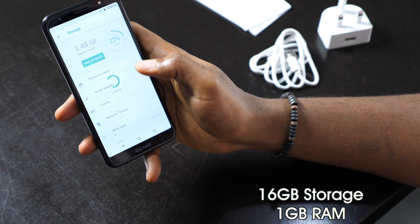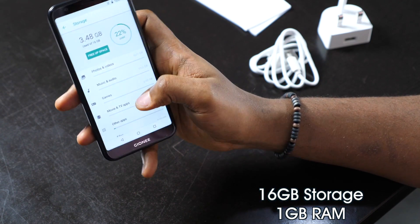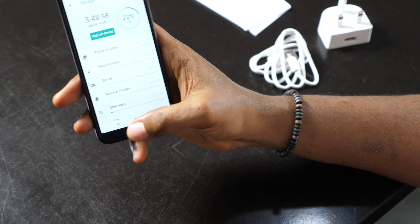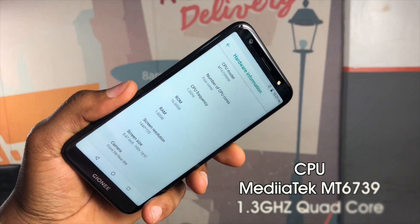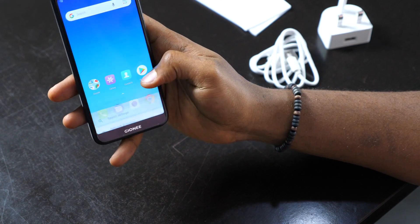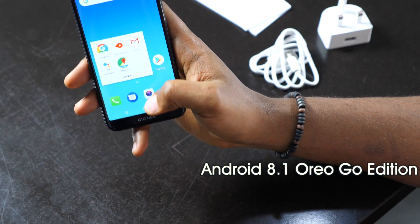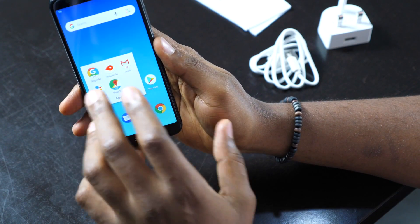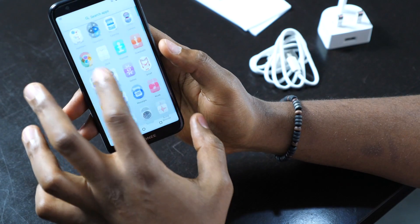We have 16GB of storage, out of which you have 12GB of free storage out of the box — only 3.4GB used. That's something we've come to understand from Android Go Edition phones; they usually save space. You also have all your Go Edition apps right here: Google Go, YouTube Go, Gmail Go, and all your other Go apps just to save storage space.